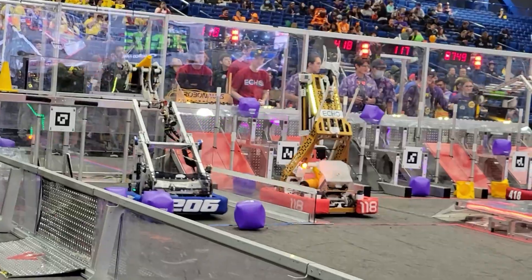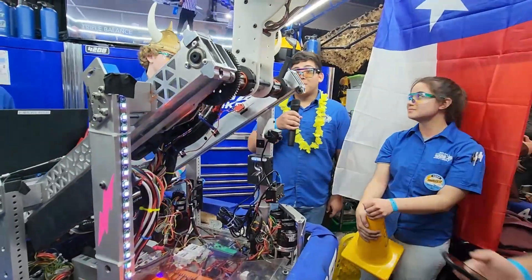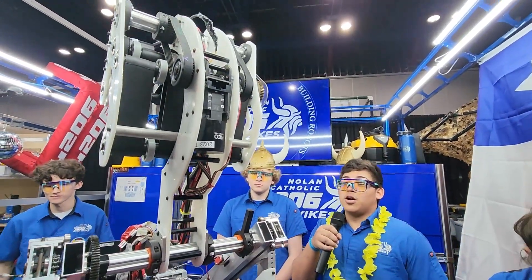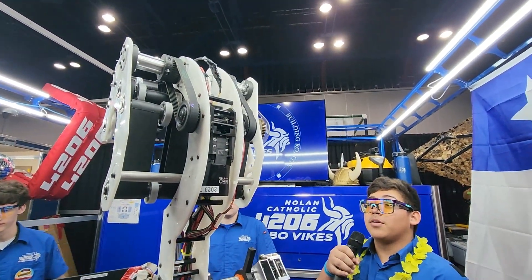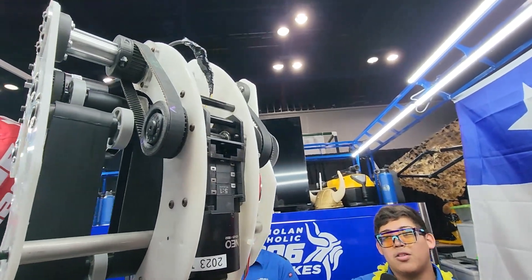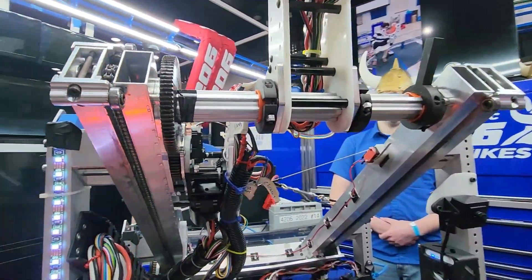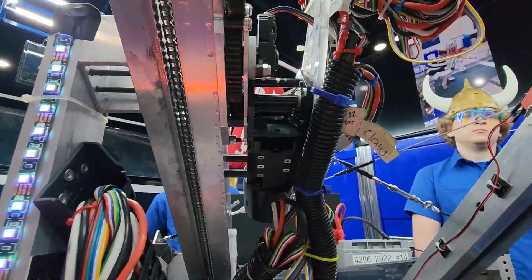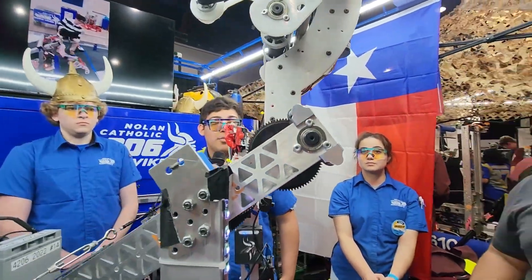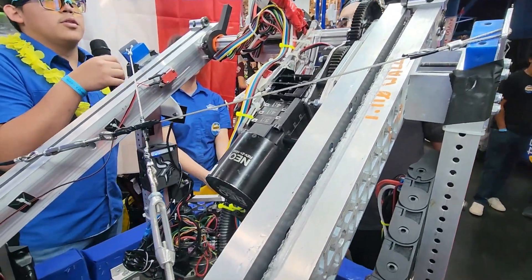Now we're going to go to Josue who's going to talk about the arm. My name is Josue. This season I worked on the arm, which encases the claw when it goes into a stored position. At the top, the wrist uses a 36-tooth pulley with a 104-tooth belt that rotates the wrist about 270 to 65 degrees. This allows the claw to store halfway in to avoid clearance issues. Going down the arm, the elbow is driven by a gearbox on a max spline — this year we used a lot of REV components to bring it together.